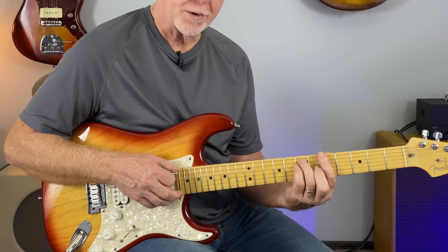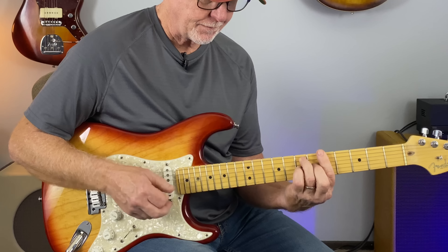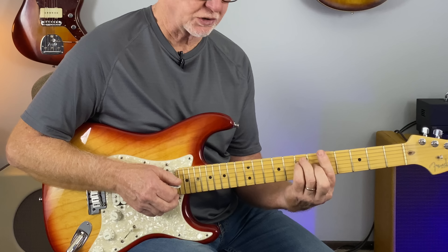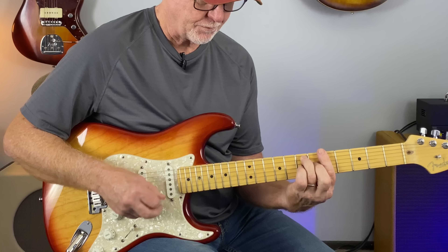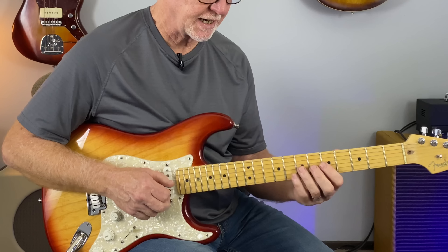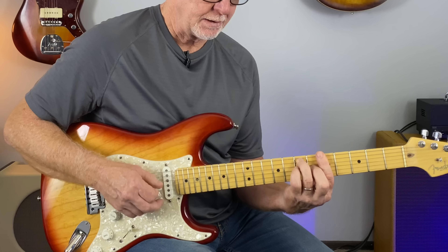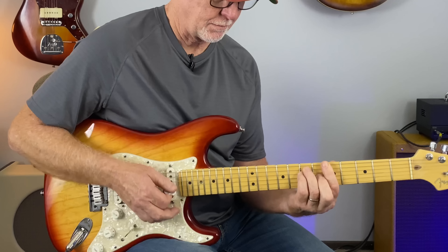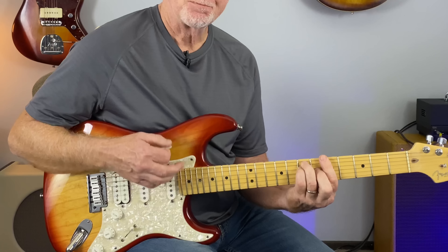On the A chord, a similar move: strum the chord, and on the G and B strings again hold the chord but pull your pinky off, hammer on and back off. Back to the root note — it's the same move but the chord is different. So hitting the G and B strings with your pinky off, hammering on to the 7th fret, hitting strings 6 and 5 while keeping the chord shape in your hand, and hitting the root note.